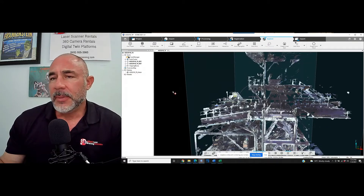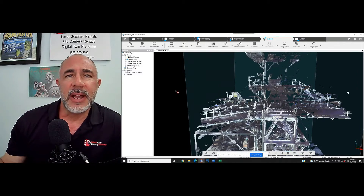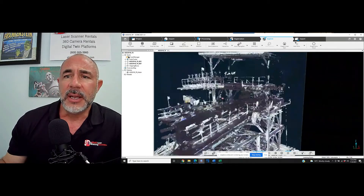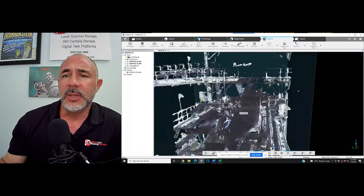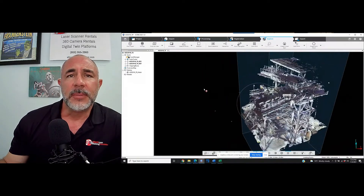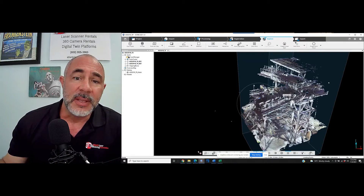Anyway, that's just from me to you. My name is Nick, I'm with Atlantic Laser Scanning — AtlanticLaserScanning.com. If you've got any questions, need a FARO laser scanner rental, or want to talk about digital twin platforms, you can reach out to us by phone or email us at info@AtlanticLaserScanning.com. Thank you.